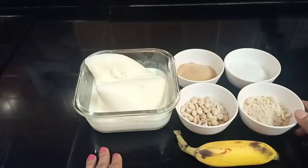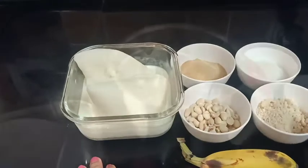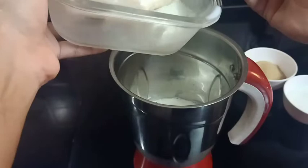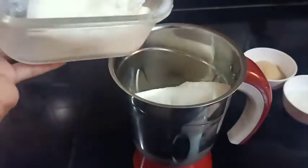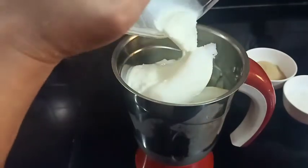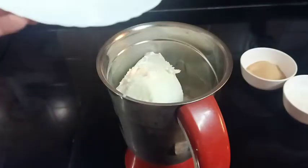Then we will prepare it. We will take a jar. We will cut the paper and put the paper in.